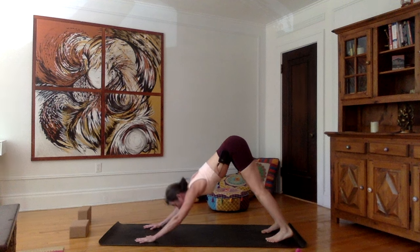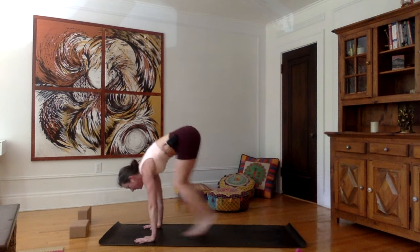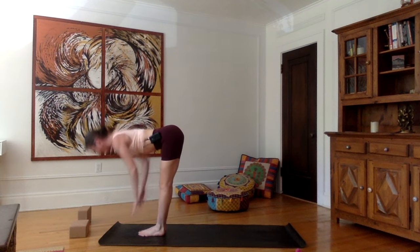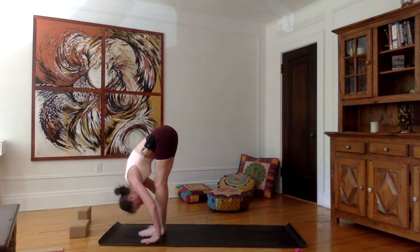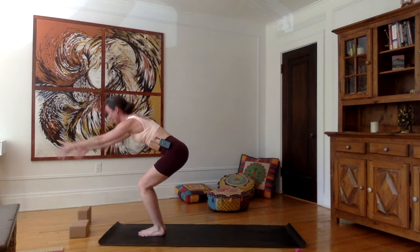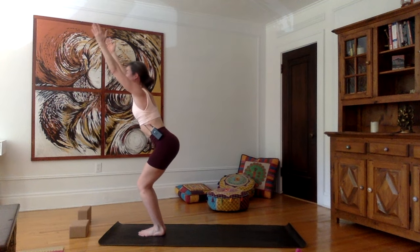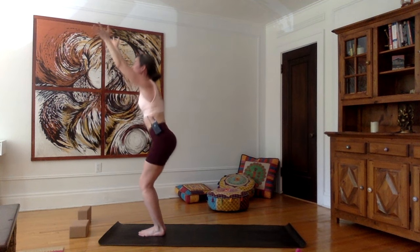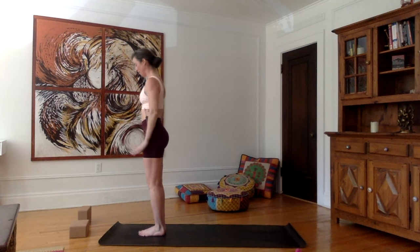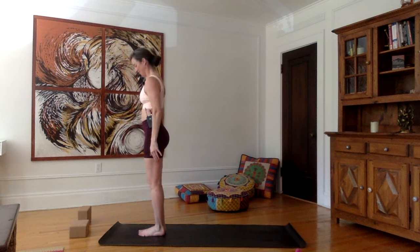Inhale, look forward, bend the knees, and jump between the hands — flat back, shoulders up. Exhale, hands on each side of the feet, forehead to the shins. Inhale, bend the knees, brush the tips of the fingers on the mat, go up into chair — Utkatasana. Exhale, hands in Namaskar and arms to your side. Very good.